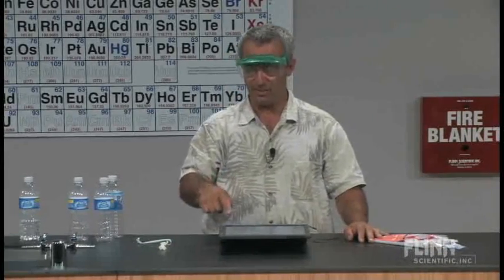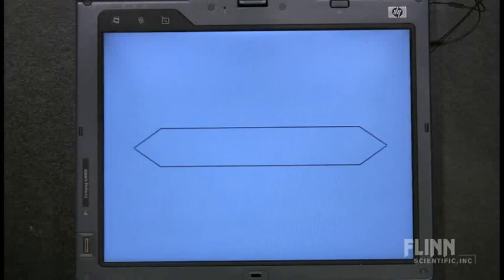Let me show you on the PowerPoint how that worked. I put a little PowerPoint animation together. That's the straw — a cross-section of the straw. The first thing you saw me do was pinch off the ends, so now it's a closed sample. And of course there are gas molecules in there — nitrogen and oxygen and air — and they're bouncing around in there. As such, they're applying a pressure in all directions, as they tend to do.